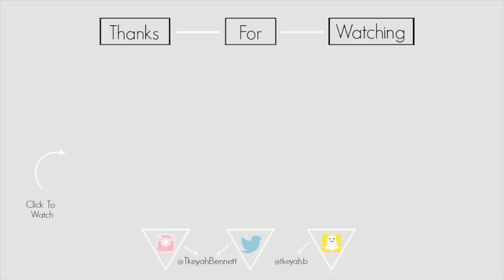Thank you guys so much for watching the video. Leave a comment and like the video if you enjoyed it. Subscribe, follow me on my other social media, and I will see you guys next Sunday.